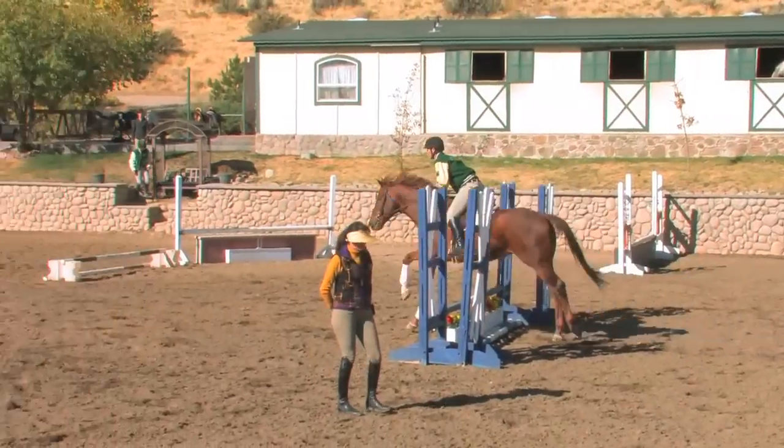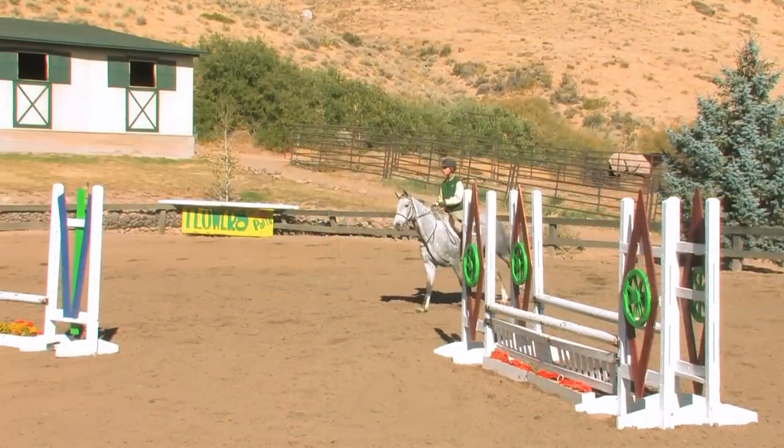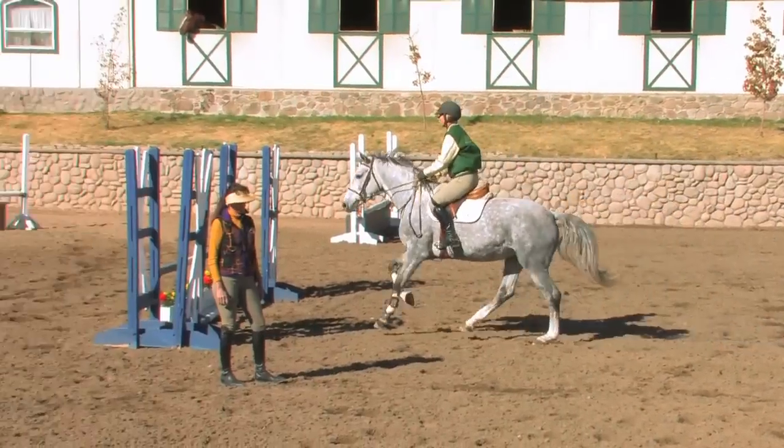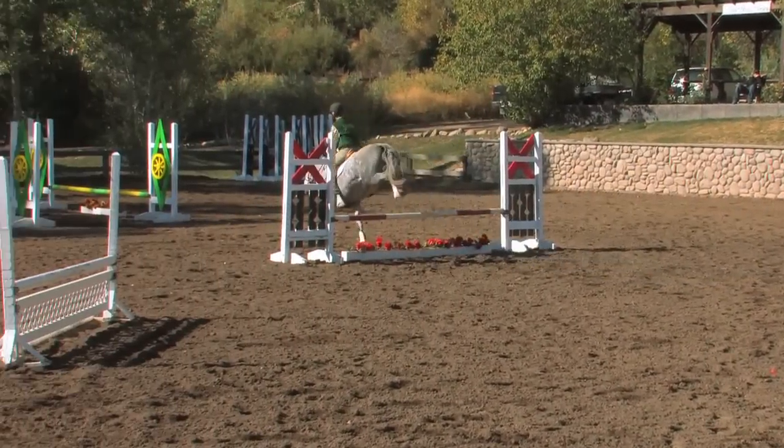And when you're in competition and you arrive at a jump a little long or a little deep, and your horse knows how to maintain a perfect self-carriage and balance, they can deal with the distance.